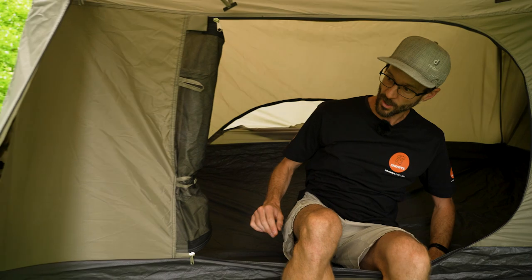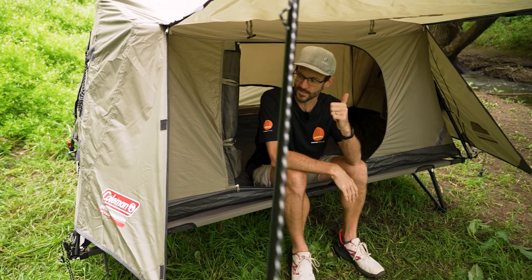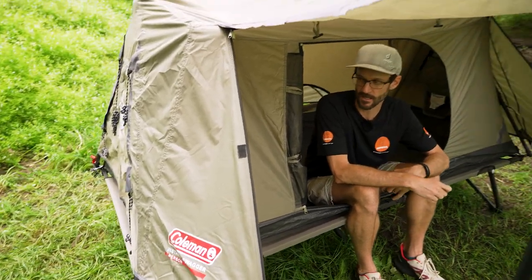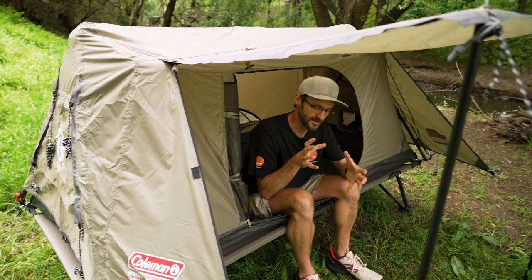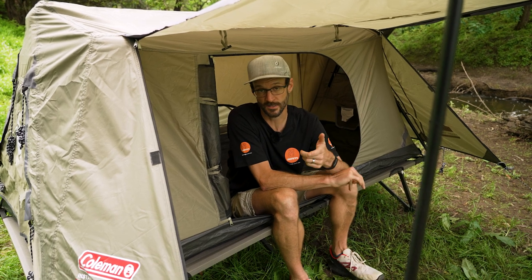That's pretty much all the features of the Coleman Instant Swagger 1P tent — swag, tent, swent, whatever you want to call it. I like the word 'swent' because it crosses the bridge between a swag and a tent: doesn't have the integrated mat, but packs up and has the same use case as a swag. If you've got any questions on the Swagger 1, let us know in the comments below, or check it out on our website where you'll find all the details at our lowest prices every day.